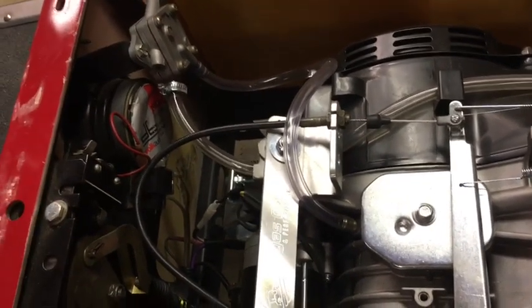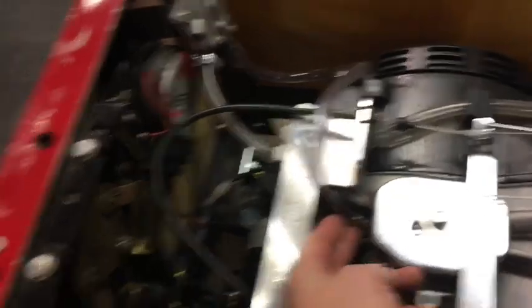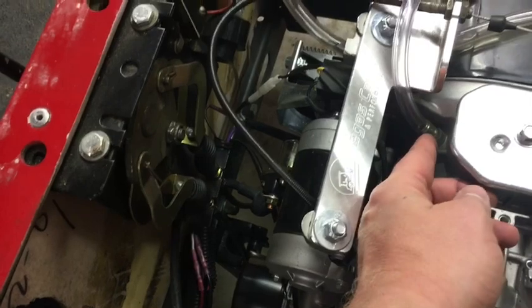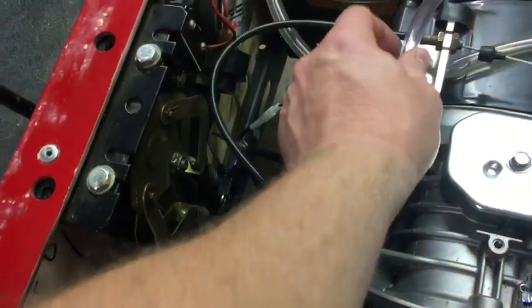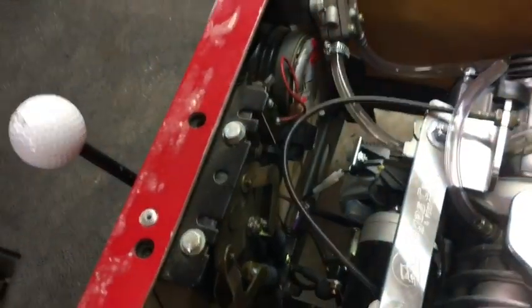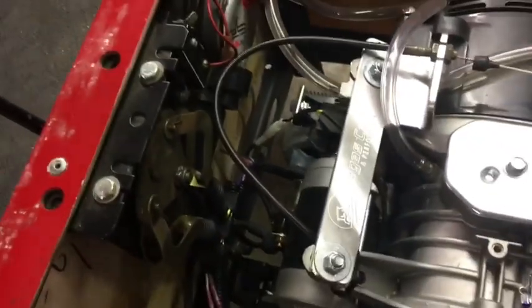Fuel lines and everything like that weren't too bad. Don't forget this right here - this comes with a plug on it. This is your gear housing vacuum that actually pumps the diaphragm for the fuel pump. I forgot that for a minute and couldn't figure out why it wasn't pumping.